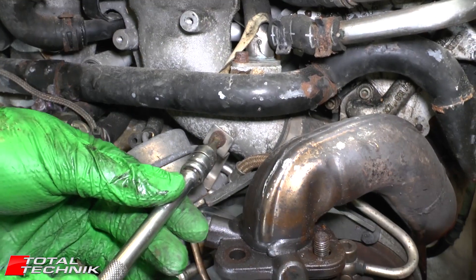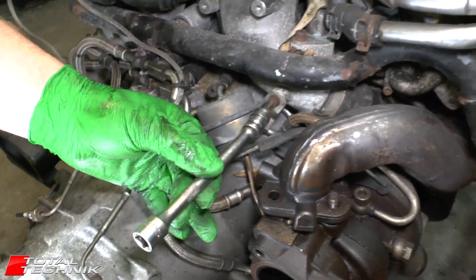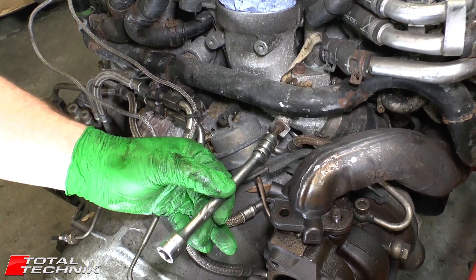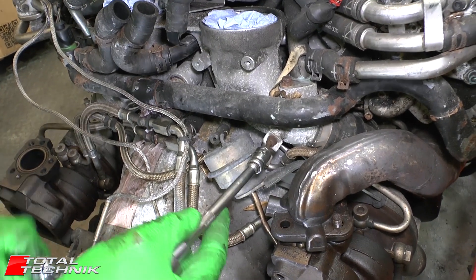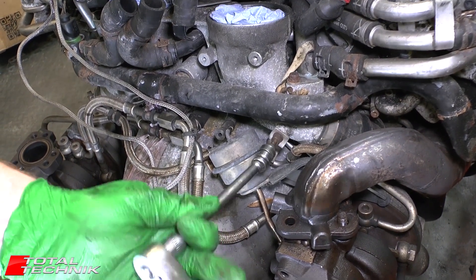Hex size 5 on this little bolt here. It's a little rusty, so I'm just making sure I get the tool in as deeply as possible to minimise it rounding off.